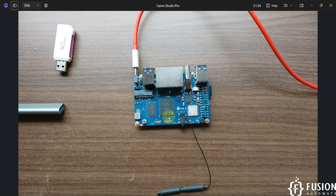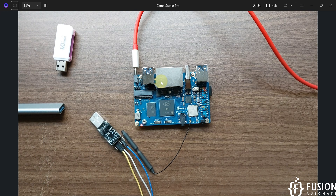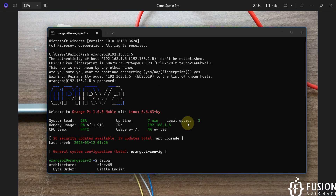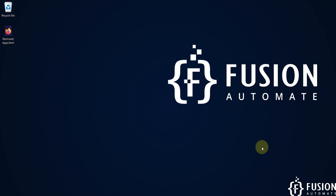I hope everything is clear — how to flash the OS to the SD card, get started with the Orange Pi RV2 using a USB-to-TTL converter, set up USB debugging, connect to Wi-Fi, and access the SSH terminal. If you have any questions, feel free to ping me on Telegram, Instagram, or WhatsApp, or comment on the video. See you in future videos — take care, goodbye, and thank you.